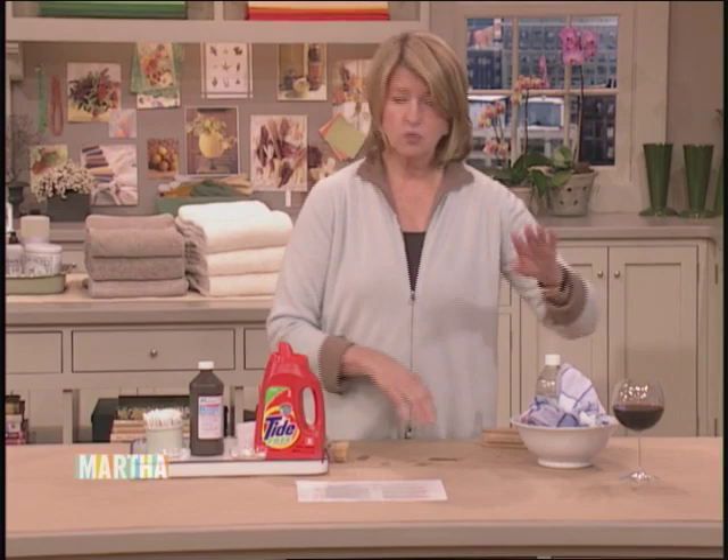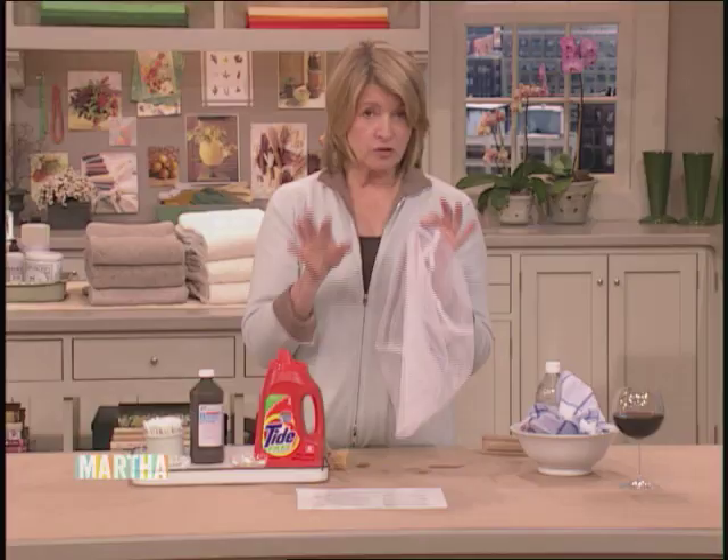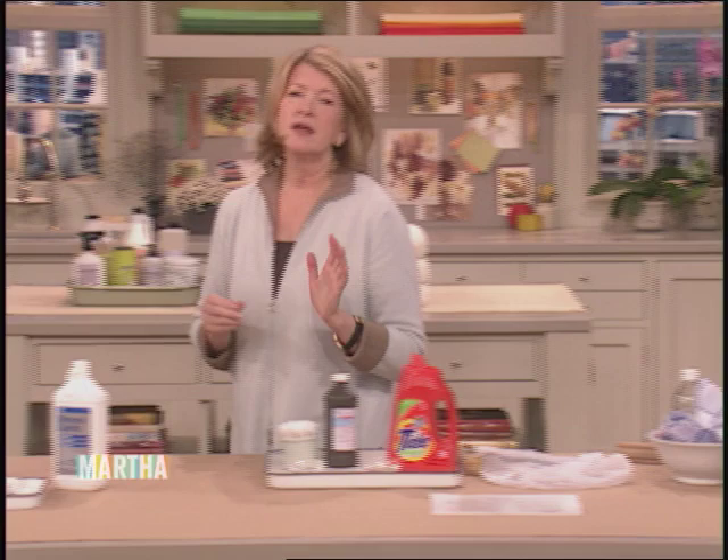If you have very fine linens, use a mesh bag if you have an agitator-type washer. I prefer the front loader washer nowadays because it has no central agitator that tears things — sometimes you get your laundry out and it's all wrapped around, which is not best for fine linens. The front loader is better. Now, wax — everybody has trouble with wax. We have a spot of wax right here.